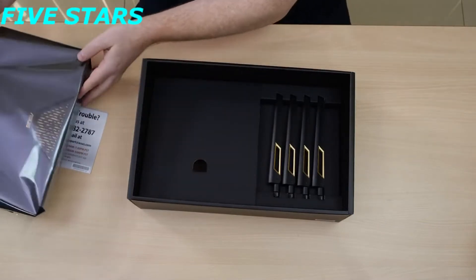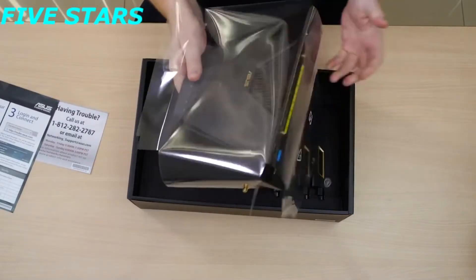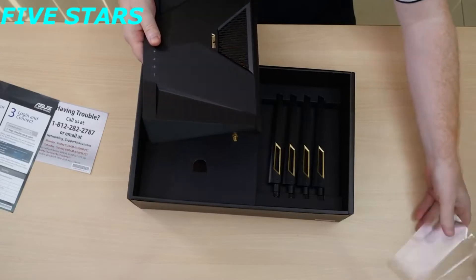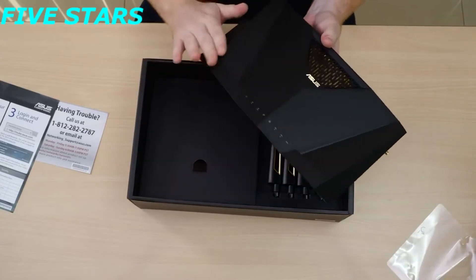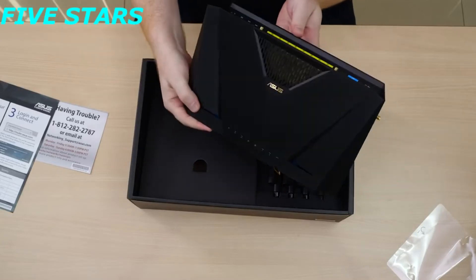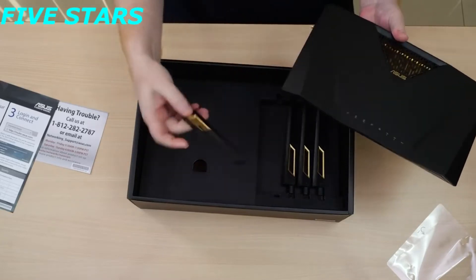Let's go back to the device itself. Getting rid of the packaging, here you can see it in all its glory — looking very nice with the dark angular design that we've come to expect from ASUS. Let's go ahead and get these antennas on.